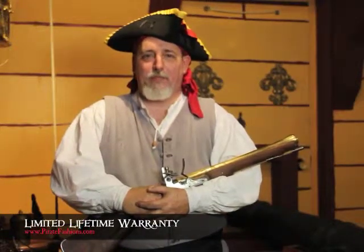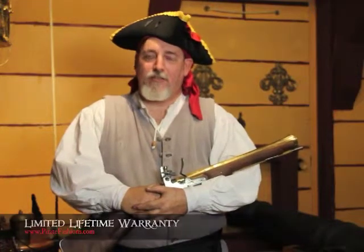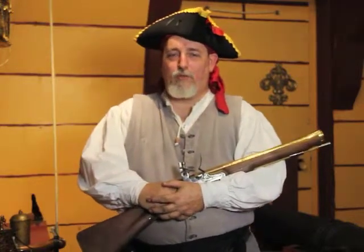Good afternoon. My name is Mad Mike. I'm the gunsmith here at Pirate Fashions. Today I'd like to talk to you about our limited lifetime warranty.